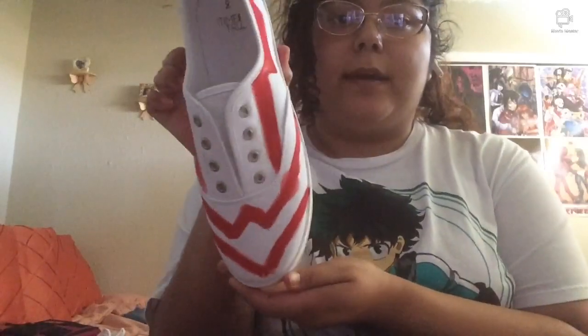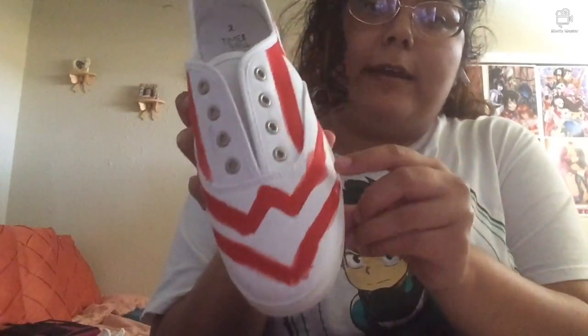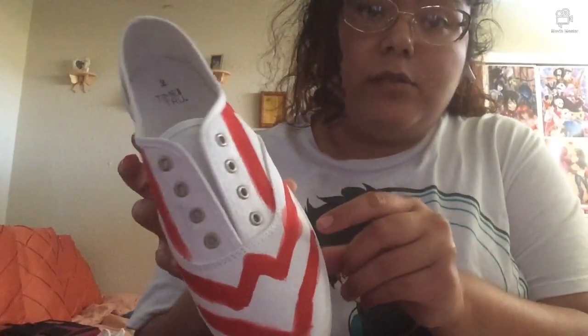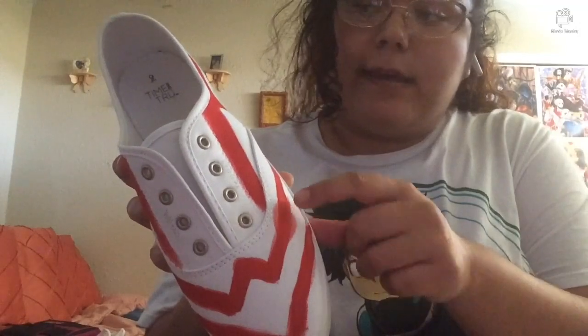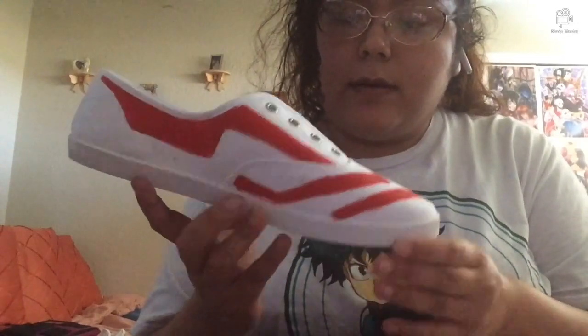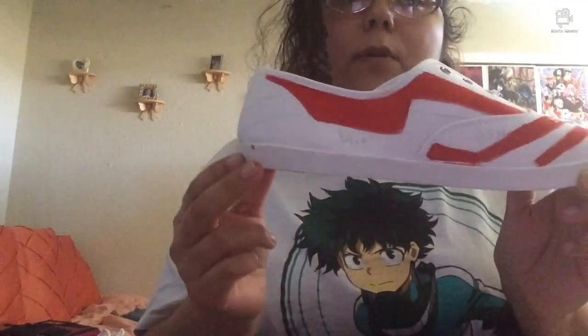So once you're done finish painting everything red, if you make a few mistakes like this one — this is why I said don't add too much water on your brush, because the red paint can spread all over. But it's okay if you make a mistake, I can teach you guys how to fix that. As I did here, I painted everything red where I want it to be.